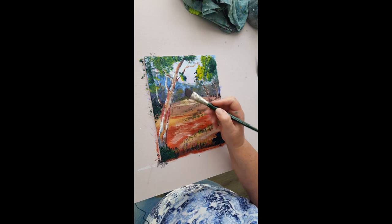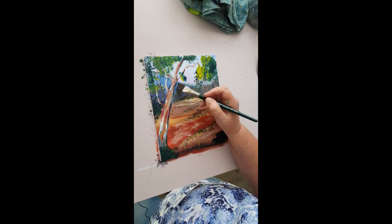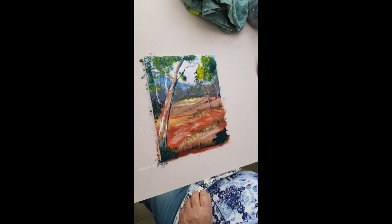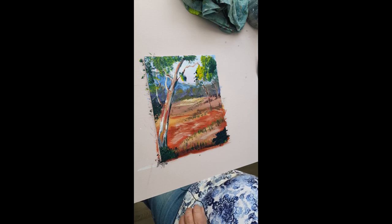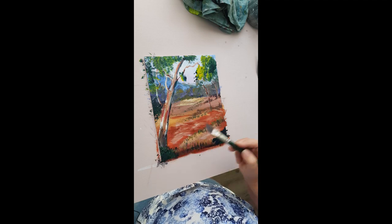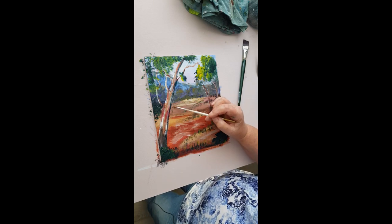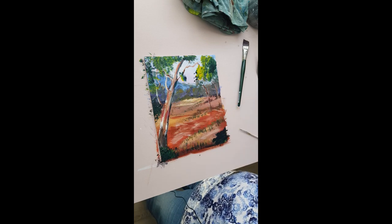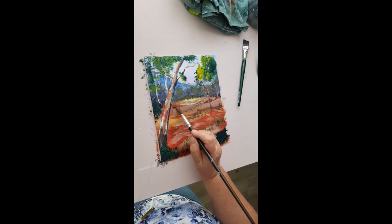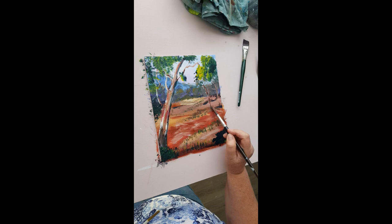Going down the outside of that trunk with the dark color again - there's a bit of green and blue in it. Picking up a bit of burnt sienna and ultramarine blue to make a dark brown, and just doing the bottom of that trunk again. Let's have a look and see where you think you need to put more highlights in. Just here I must have touched the brush onto the canvas, so I'm going to fix that up - make it look like a rock there. Now I'm going to put in a little bit of a shadow at the bottom, and reinforce the shadows under the tree a bit more.